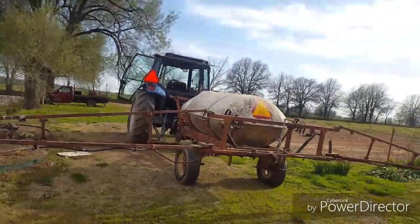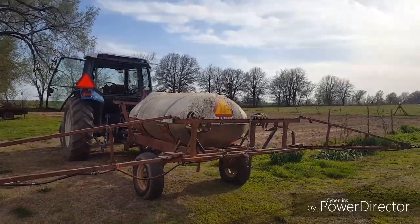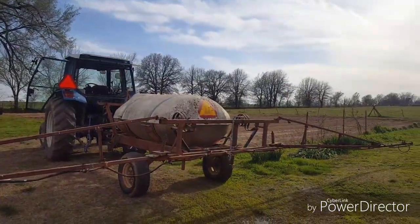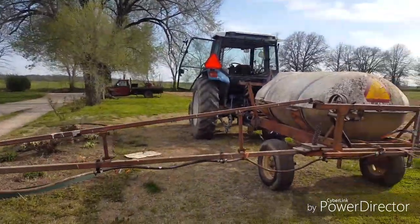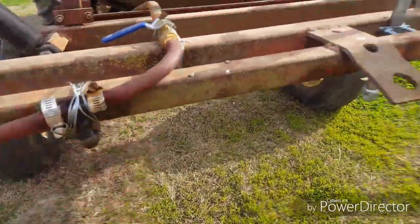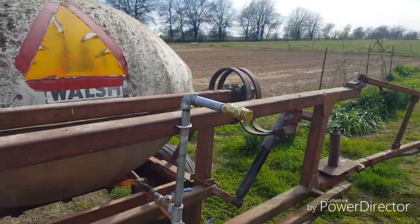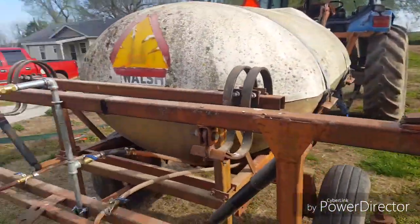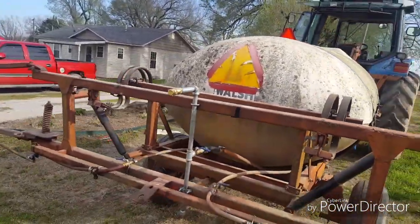Hey everyone, hope y'all can hear me with the wind. I've been working on the sprayer, making sure everything is working. I filled it up with water and the boom is working — at least all the spray knobs on it are working pretty good — but these two right here on the back and the screen on them may be clogged. This thing is working out pretty good.